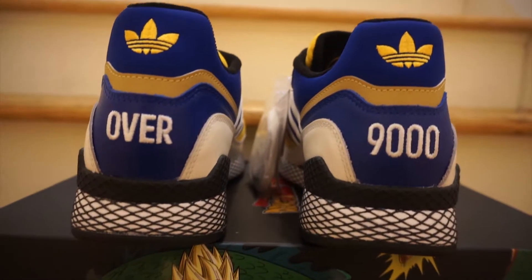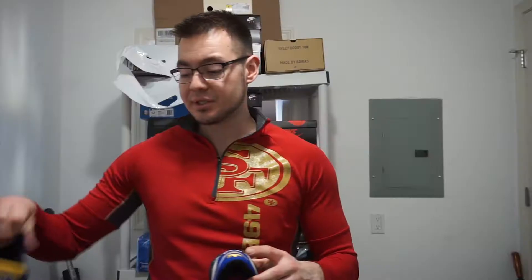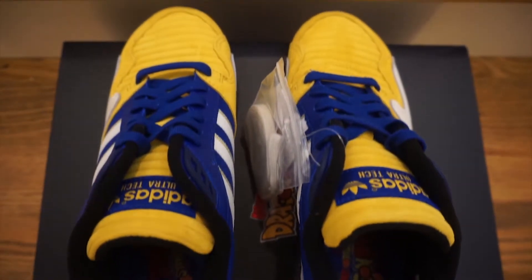On the back of the left shoe it says 'Over' and on the back of the right shoe it says '9000,' paying tribute to one of the earlier episodes when Vegeta fights Goku and reads his power level — 'It's over 9,000!' — which is what this wording is inspired by.